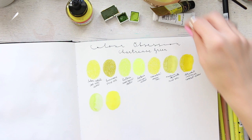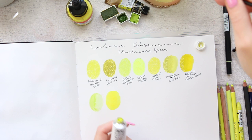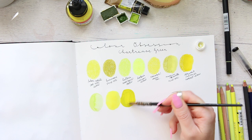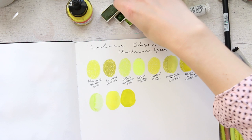Next let's do the gouache paint. This is Winsor & Newton Designer Gouache and the color is Linden Green — which is just perfection. Linden Green is just the perfect, perfect color. And then we can move on to the watercolors.